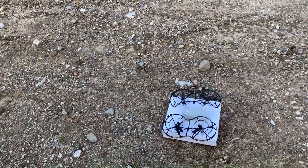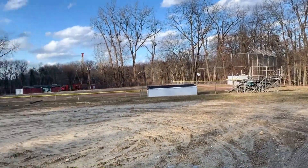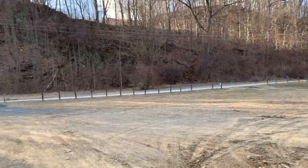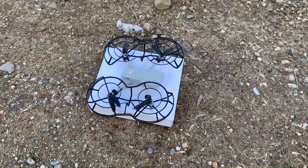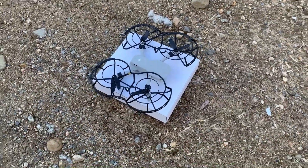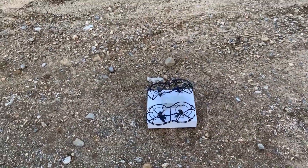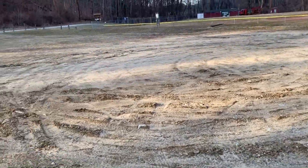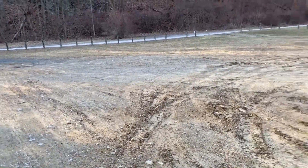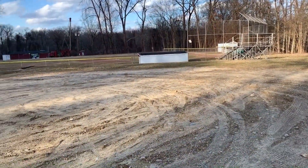All right guys, so we're out here in the field. I have a nice open field to fly in, as you can see — not too many obstacles here. Hopefully I can show you what I've been experiencing with my Mavic Mini. I have the stock prop guards that come with it on. I'm just going to put the screen recorder on and show you what happens as I fly through the different modes around this field. There's a little bit of a breeze, maybe five miles an hour or less, and it's about 40 degrees out.